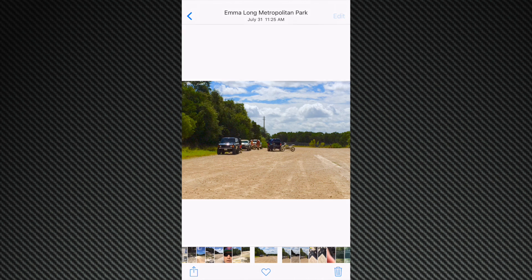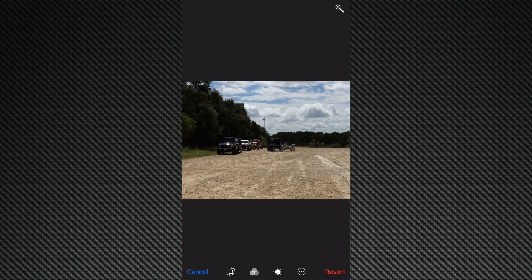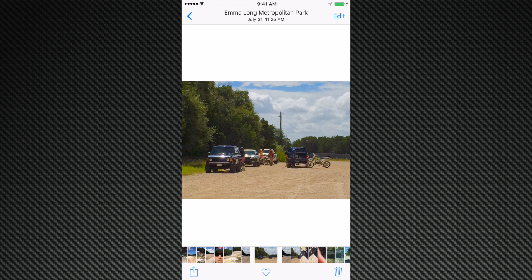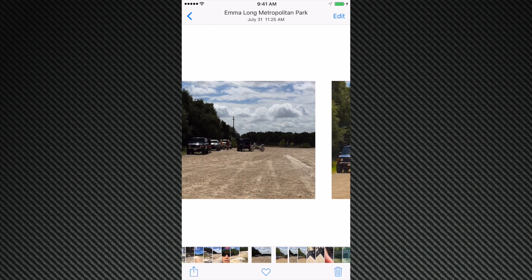So I'm going to go back here and edit, and I'm going to revert to the original. I want you to take a look at the screen — in three, two, one. Okay, revert to the original. So much different of a picture — from that to this. And this will look way better on an Instagram post or Twitter or Facebook post. So definitely a cool free tool that comes with every iPhone and every iPad and iPod Touch.